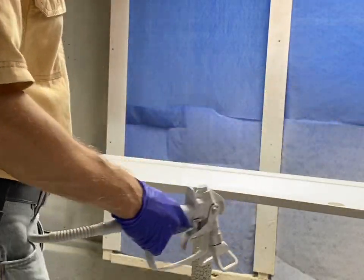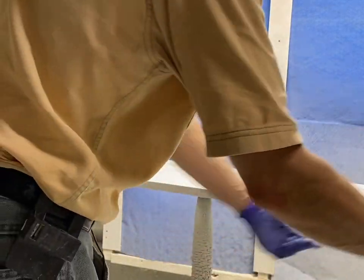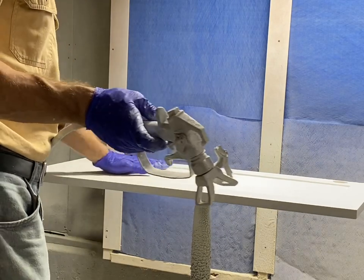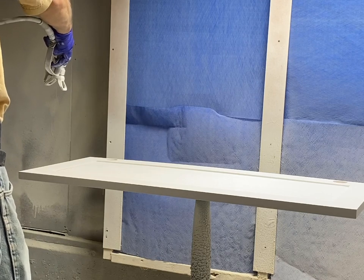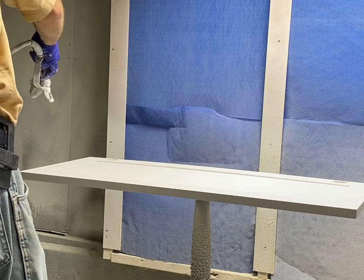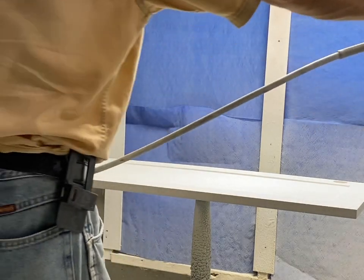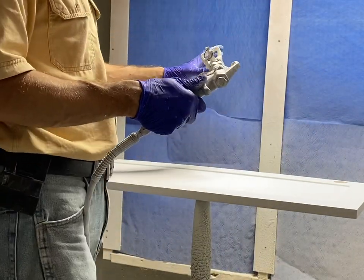To spray a door properly, we're going to start by spraying all the edges - just one pass on each edge. To get a nice uniform coat, we go all the way around. Then we start at this back edge and pull the trigger so the gun is blowing off the door. Once it's blowing paint, we can take a swipe across and release.